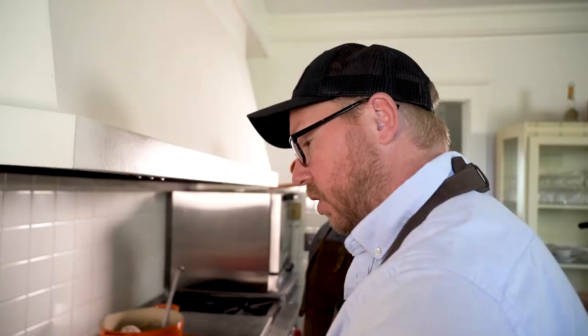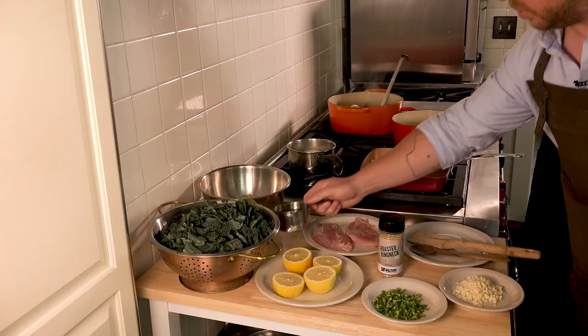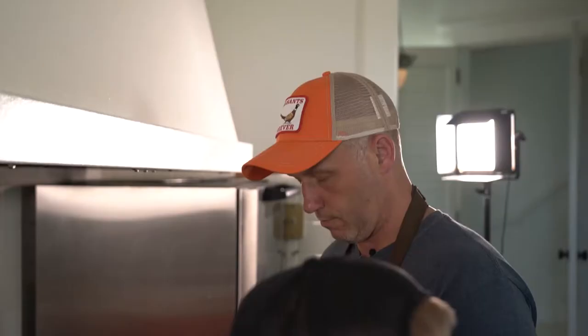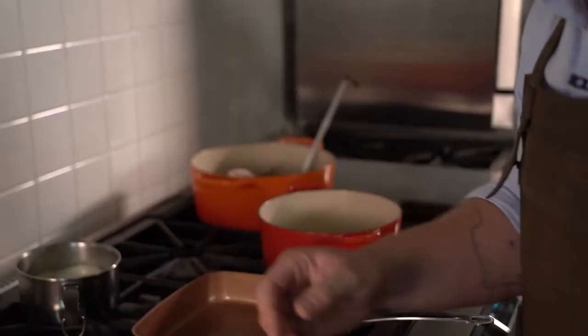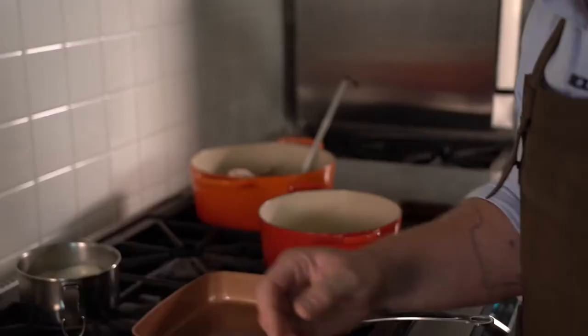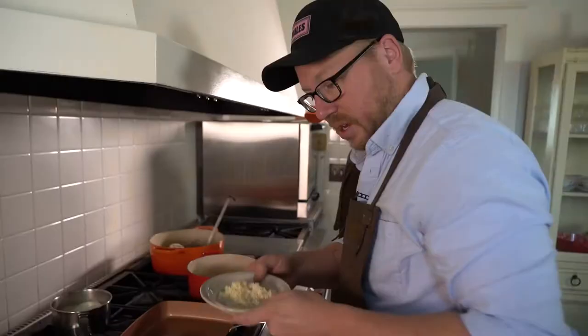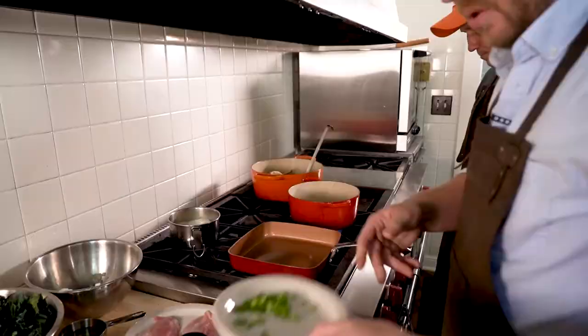The pheasant breasts aren't going to take very long to cook, so we're going to start by making the kale. We're going to take our onions, garlic, and jalapeños and sweat those down in this pot for about five minutes — about two tablespoons of oil in there. We're not trying to get them brown or anything, just cooked so they're translucent. Onions are in the pot. Now we're going to throw some garlic in — about half a tablespoon. Jalapeños are up to you, however much you like. We'll throw all those in and give it a quick stir.